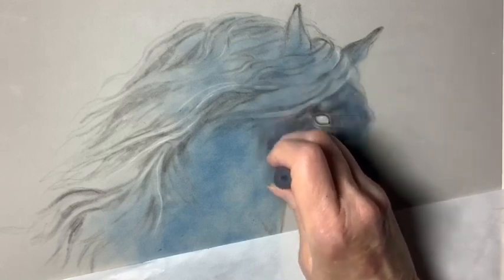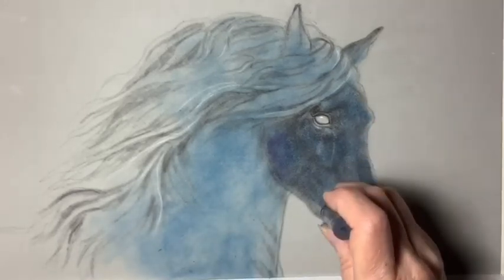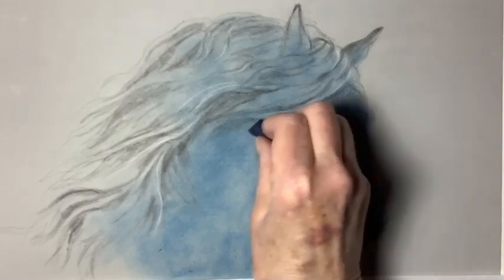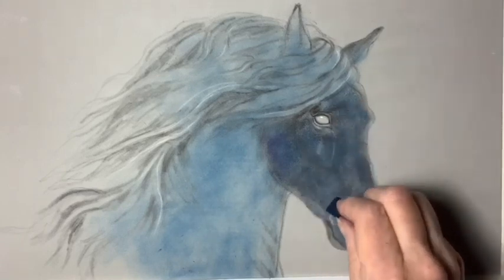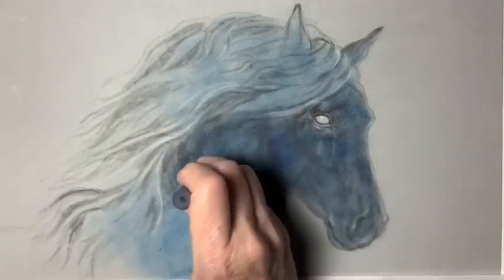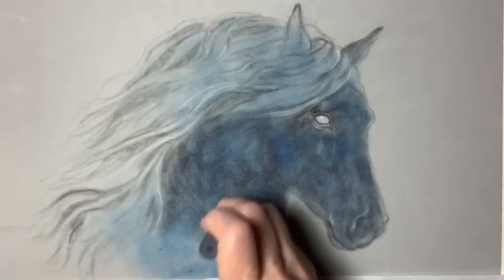Now I'm putting a little purple on top of that. I kind of like this purple and some dark gray. So I'm slowly adding layers and building it up, and then I'm using the blue, which is a harder pastel, to push the softer ones into the velour paper. Here I'm adding dark gray, which is also a Rembrandt, and then I will go over that with a dark blue.